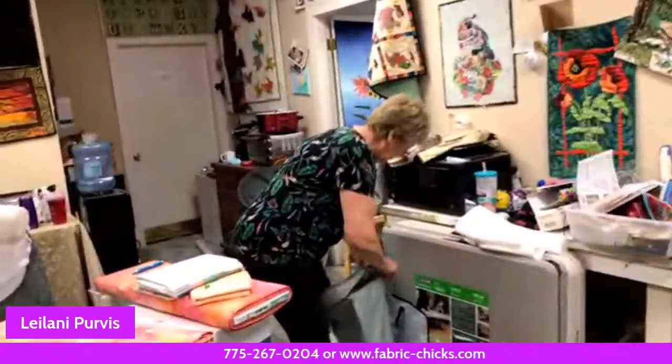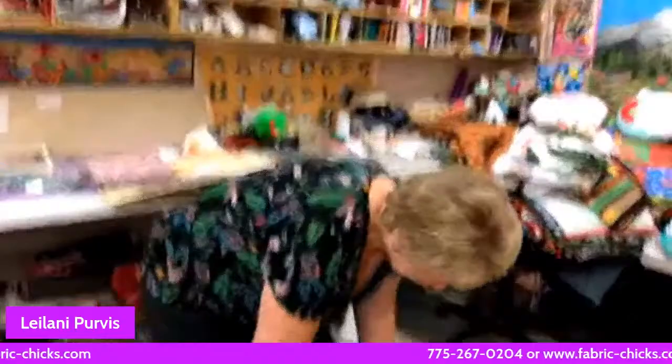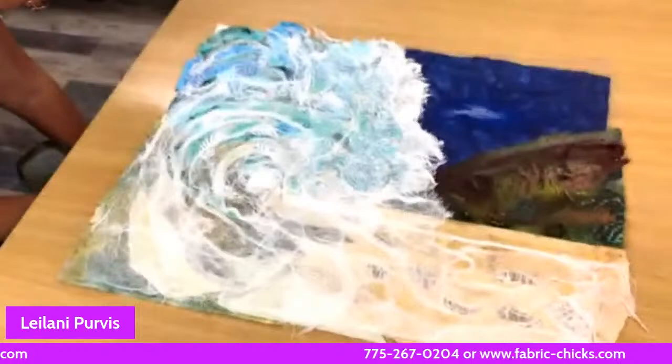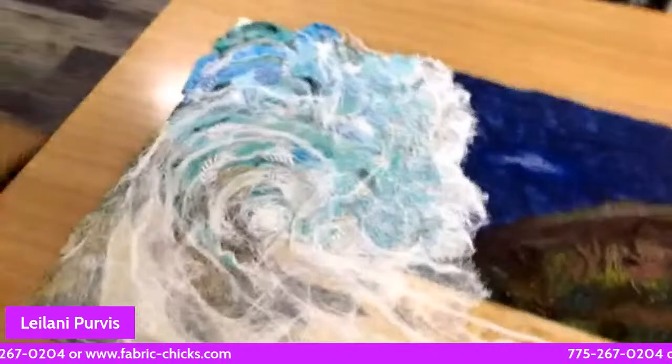Leilani, Christy, and I created the Fabric Chicks Textile Art Group, and all of you are welcome to join. You don't necessarily have to come to the monthly meeting, though we'd love it. The group is for all skill levels — we love beginners and advanced people alike. You can be inspired by what other people are working on. We've been going for about a year now.